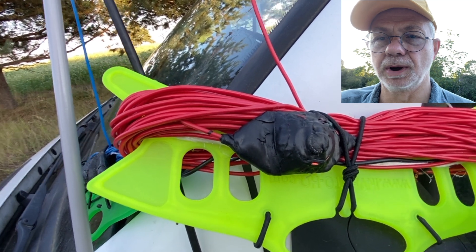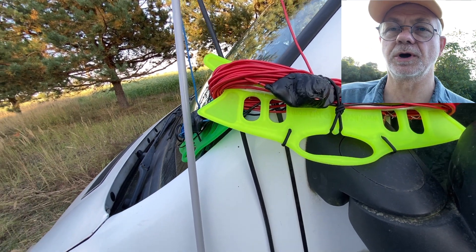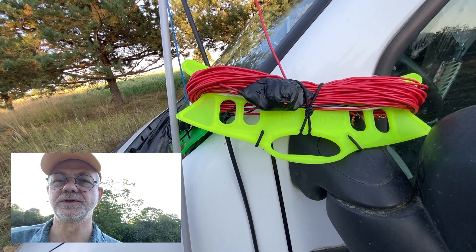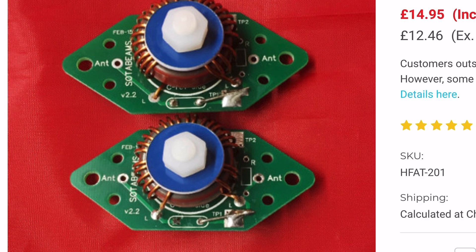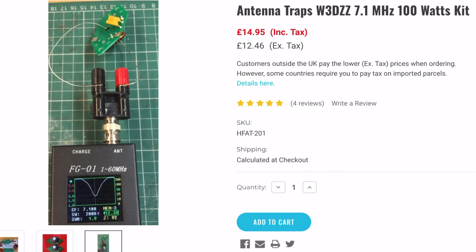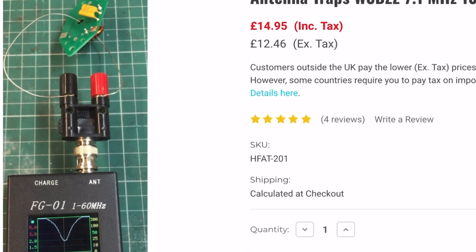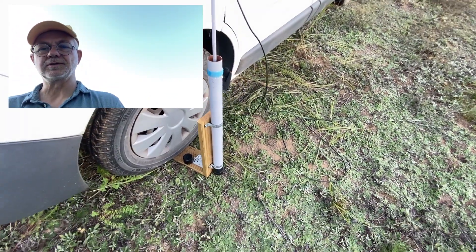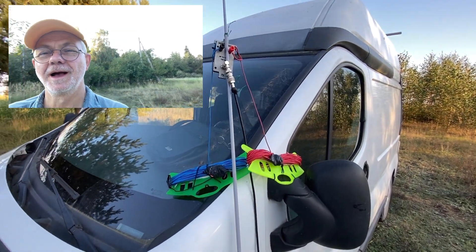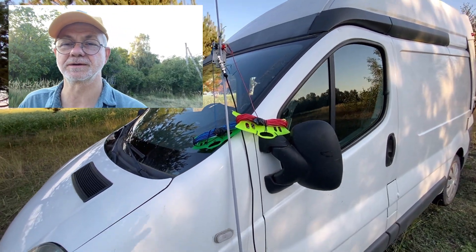This black blob here is a trap by SOTA Beams, and it's a trap wound on a toroid. I just covered it with weatherproof tape so it looks a bit ugly. In fact it's a very nice trap wound on a toroid. The high-voltage capacitor is included and they act as both a trap and a loading coil in some instances. I'm going to put this antenna up on another SOTA Beams mast — everything is SOTA Beams today. I like SOTA Beams; I have no affiliation with them except that I spend my own money buying nice stuff from them.